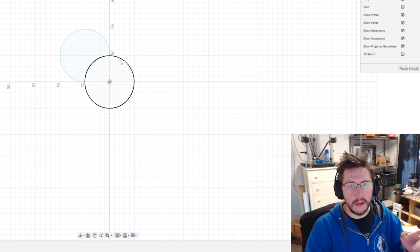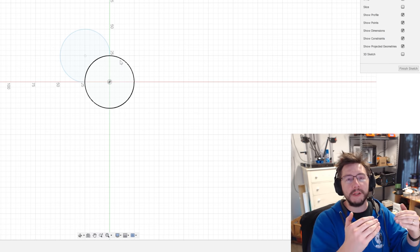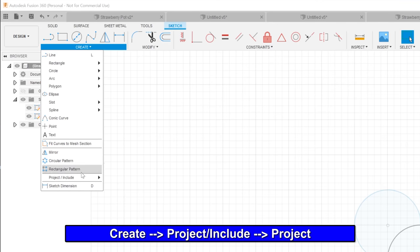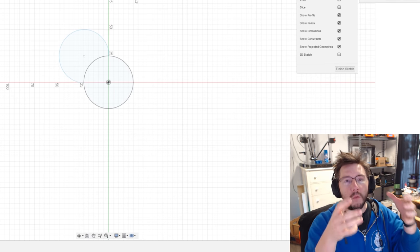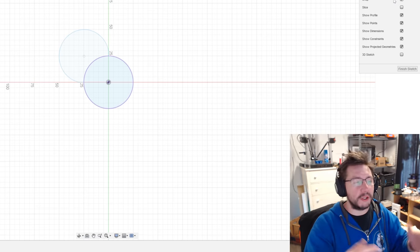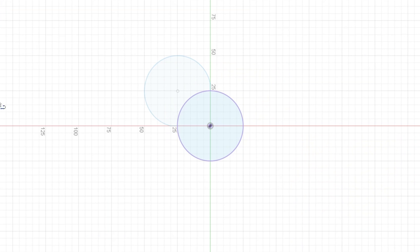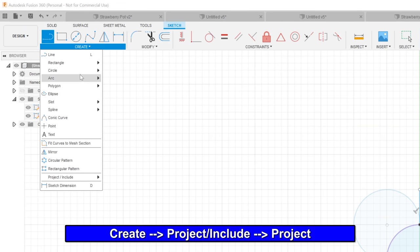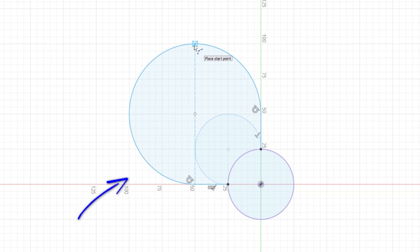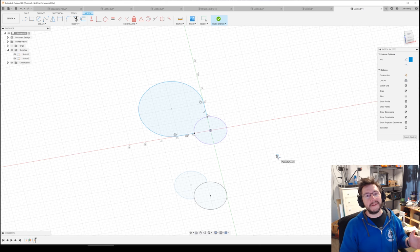Now we want to do something called projection. Projection is cool — it lets you take geometry or sketches from one plane and copy them to another. Go to Create > Project > Project. You're on the plane you want to work on and you project from other visible planes. I'm going to project this circle. Then hit L for line, bring the legs out to 50mm on each side, then go back to the three-point arc and bring it out until the sides are at 100 millimeters. Click OK — we've created nearly all the sketches needed.